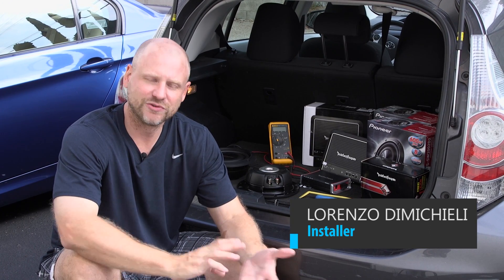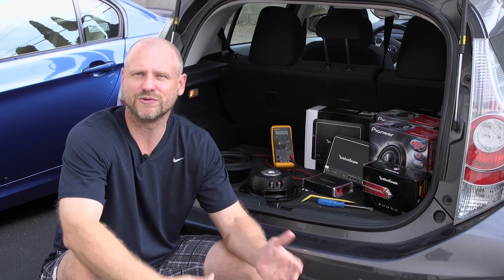What's up guys? It's Lorenzo with Quality Mobile Video. Today we're going to go over the do's and don'ts of subwoofer wiring. With dual voice coil subs and class D amplifiers, there's a lot of different options and a lot of different loads we can present to the amplifier. Let's get rolling.